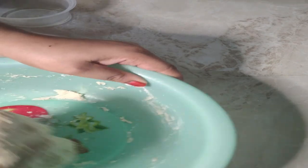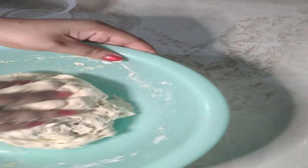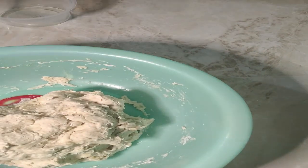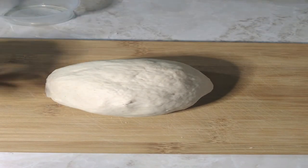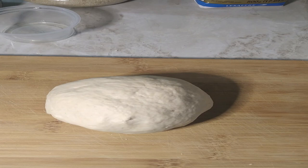I'm going to knead this for about five minutes. I'm not going to have you guys watching for five minutes, so I'll see you after I'm through kneading. Five minutes later — alright guys, I have my dough here and I'm going to get another bowl.